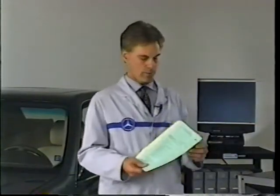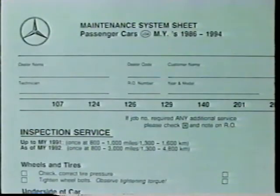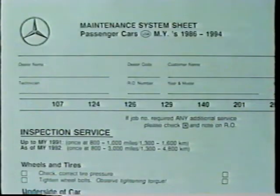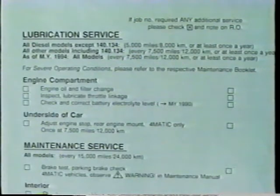When you're dispatched a job that involves a scheduled maintenance, a maintenance sheet should be included with the repair order. The maintenance sheet identifies the operations that are required, which are determined by the mileage or by the time interval. The first service done on every Mercedes is an inspection service done only once on all vehicles, after an initial break-in period of 3,000 miles. Afterwards, lubrication services are performed at specified intervals, depending on model and model year.